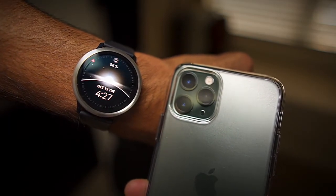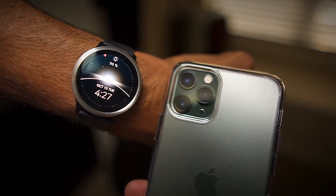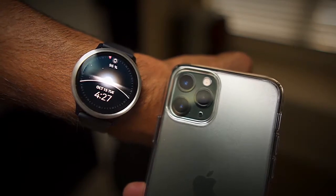I came up with five features that I think most users are looking for in a smartwatch. Let's take a look at the Galaxy Watch Active 2 and an iPhone 11 Pro and see how well these two pair up.